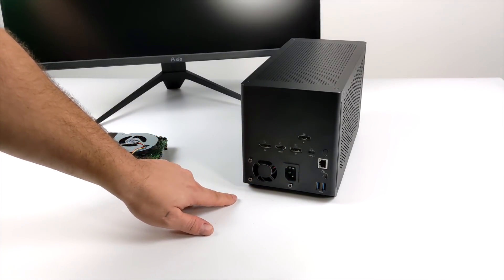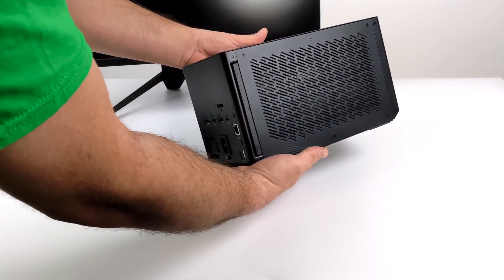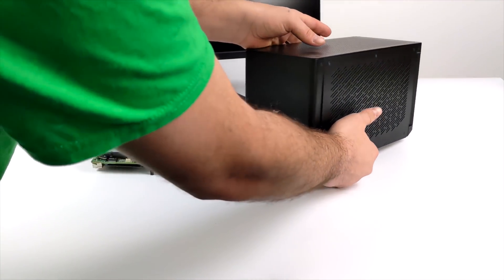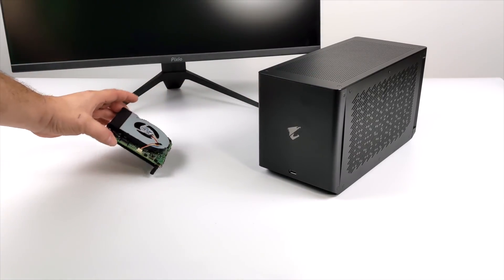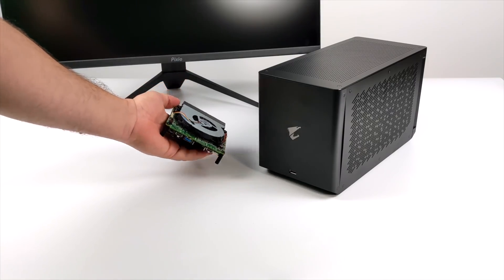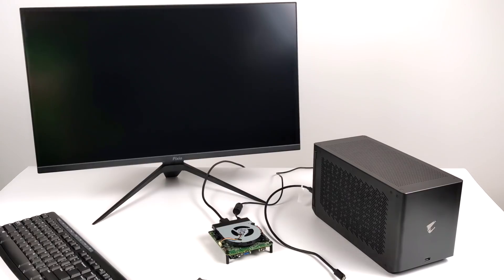Like I mentioned, this i5-1135G7 will be a bottleneck for this 2080 Ti, but I still think we can get some pretty good 1440p performance out of this thing. Now when it comes to this i5 CPU, most of the time in laptops they're running at 15 to 18 watts, but this one here we can run at over 28 watts so we can get the max performance out of it. So let's go ahead and get this set up.